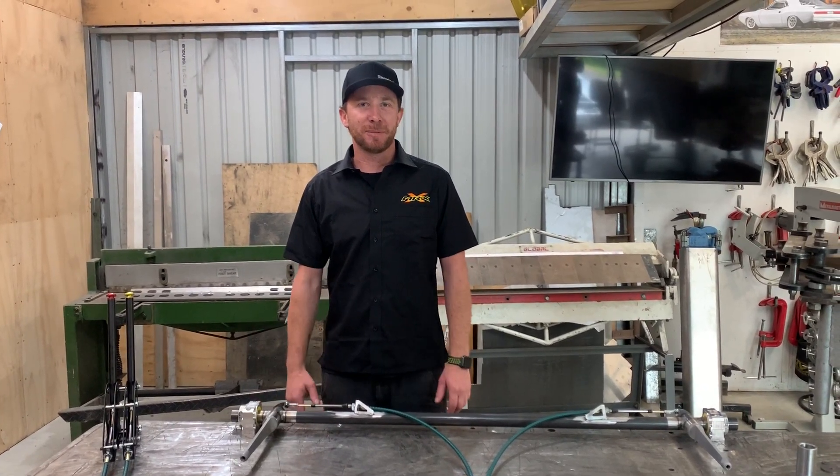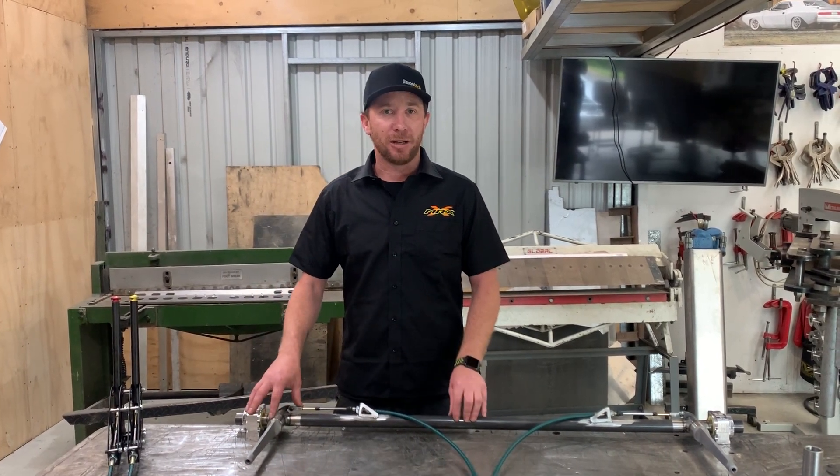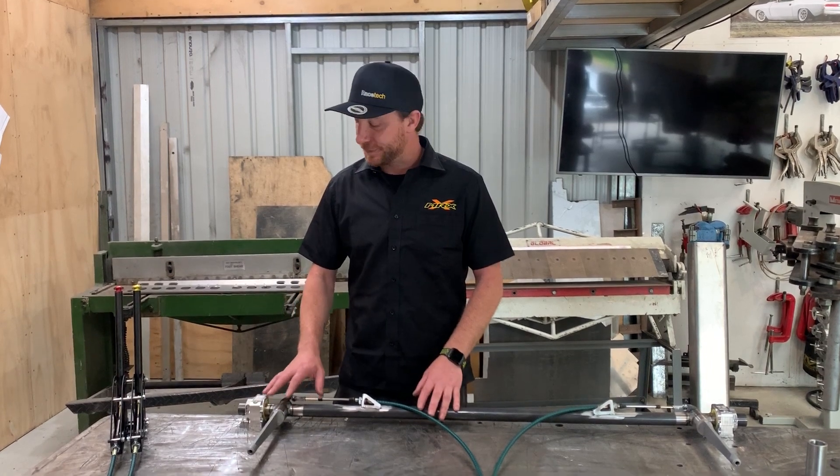Hi guys, Nick from Little Race Extreme, Waikato, New Zealand. Thought I'd give a bit of a run-through on our adjustable sway bar setups we manufacture here at MRX.